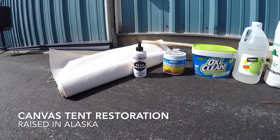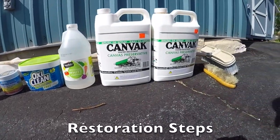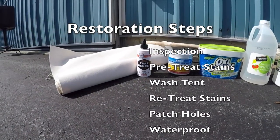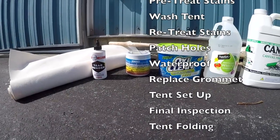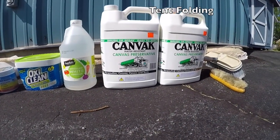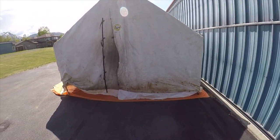Today we're going to be reconditioning a 12 by 14 canvas tent. I have a couple of holes I'm going to need to patch, so I have some Tear Mender, which is a fabric glue, and I have some extra fabric. I have some stains I need to remove. We're going to wash it and OxiClean it, and then when we're all done we'll have to re-waterproof it with Canvex.